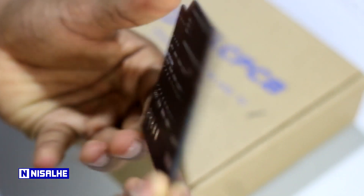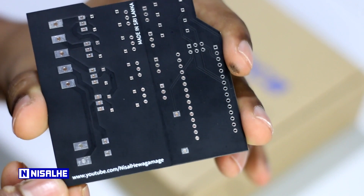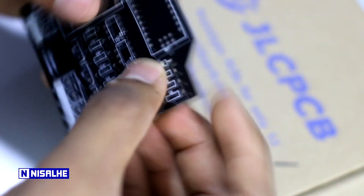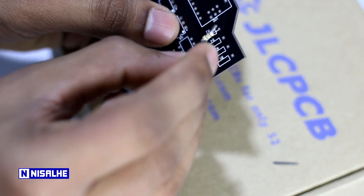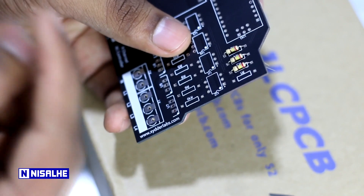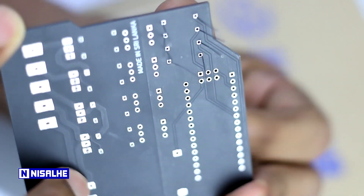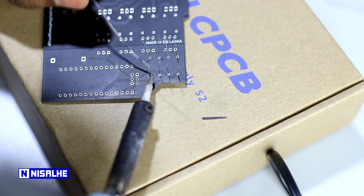We will install the components for this material. Then we will place the phone using one technique. We can install the phone and get used to placing it. We will install the phone with the camera.